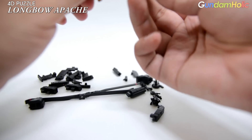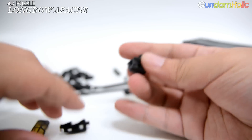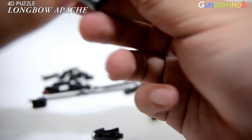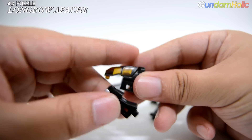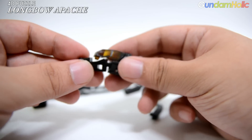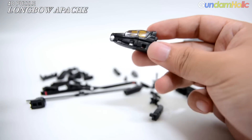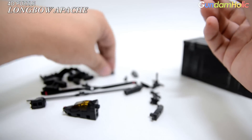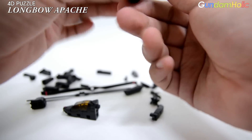조립 시에는 파츠들에 크고 뚜렷한 홈과 돌기가 나 있어서, 이것들을 서로 맞물려 딱딱 끼워주는 형태로 고정됩니다. 예를 들어 캐노피가 양쪽 파츠를 결합하고 아래 파츠 두 개도 서로 잡아주는 방식으로, 세 개의 파츠가 하나로 서로를 잡아주는 형태입니다. 이 맞물림 구조 덕분에 접착제 없이도 충분히 단단한 고정력을 가집니다. (When assembling, the parts have large, clear grooves and protrusions that interlock by pressing together firmly. For example, the canopy connects both side parts, and the two lower parts hold each other in place — three parts locking together as one unit. Thanks to this interlocking structure, a secure hold is achieved without any glue.)